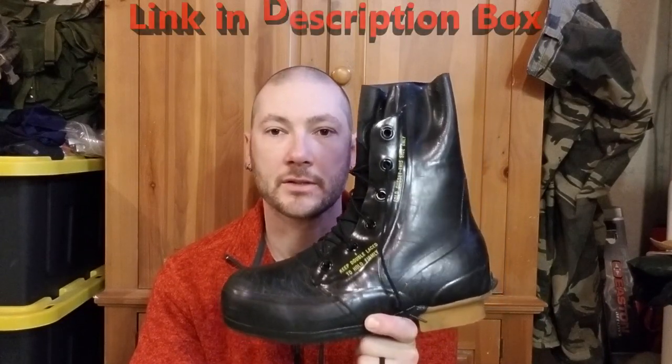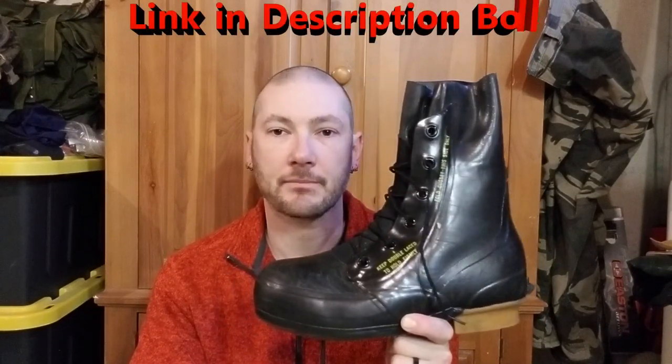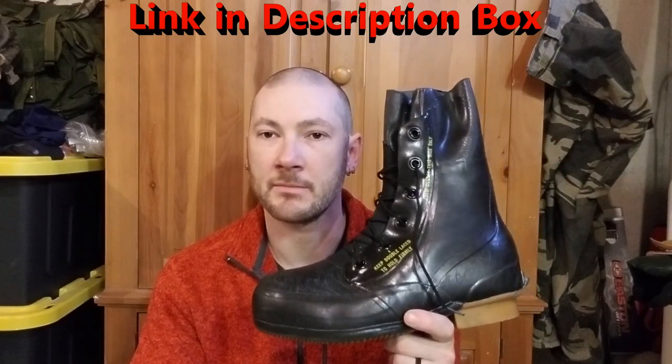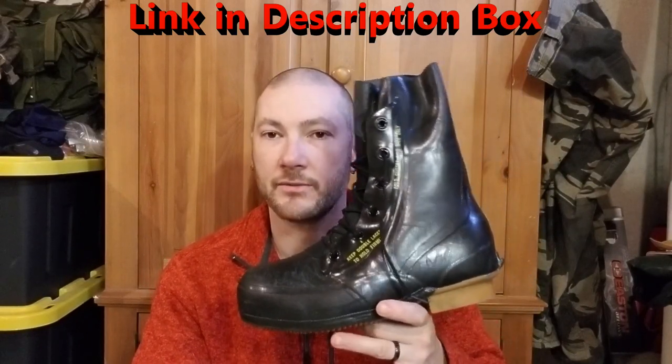I got these from Coleman's Military Surplus website. I think they were 30 bucks — I got them on a Christmas special for about 23 dollars at the time. Right now they're still 29.95, basically 30 bucks as of filming this. If you're thinking about getting a pair, they're definitely worth it. You probably want to get them before they're gone, considering they're 40 years old and still in perfect condition.